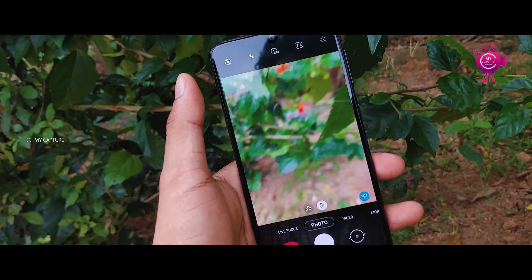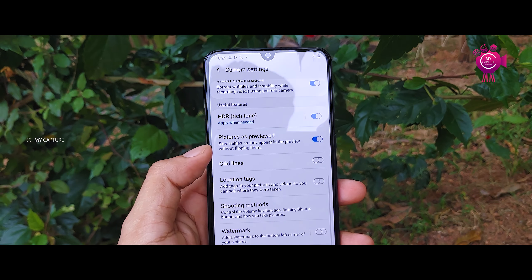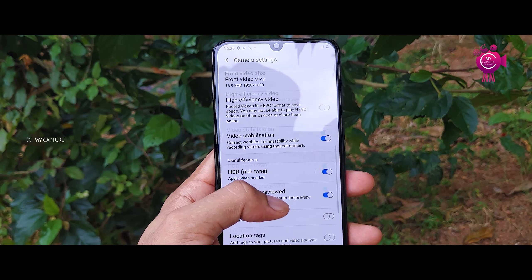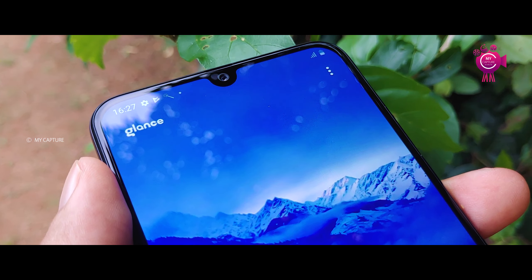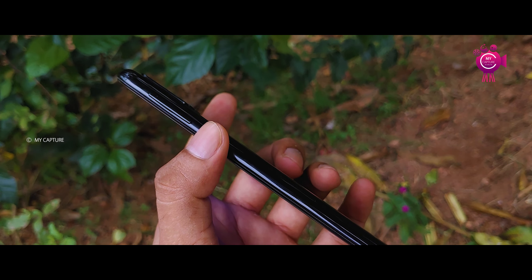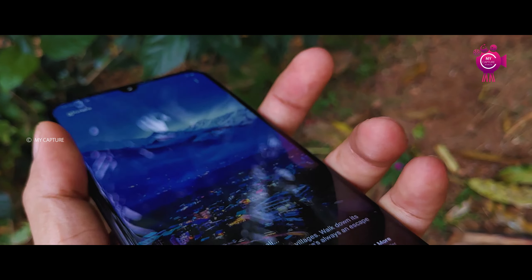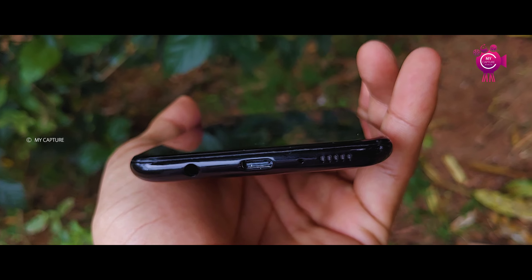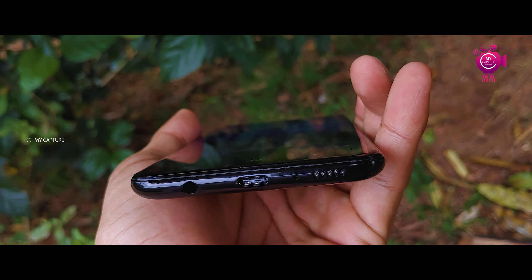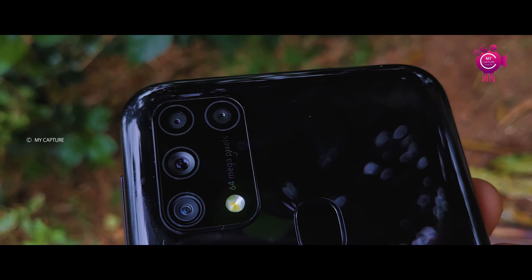The rear camera supports 4K at 30fps with EIS. It has LED flash. The front camera is 32MP with F2.0 aperture and HDR support. On the right side there is the power and volume buttons and the SIM slot. It has a triple card slot with microSD support. It also has a headphone jack, USB-C port, mic, and speaker. The fingerprint sensor is rear-mounted.